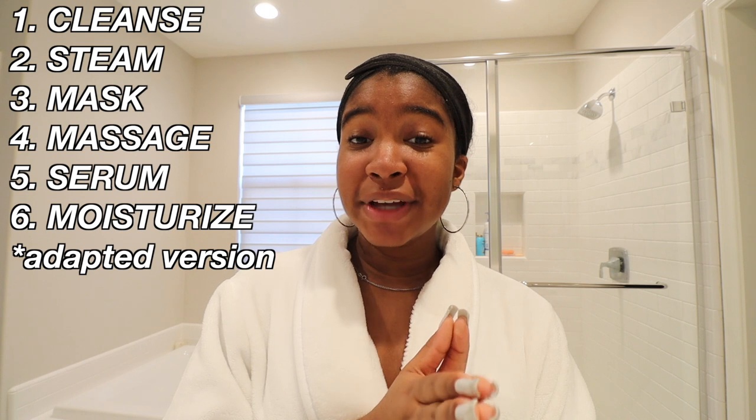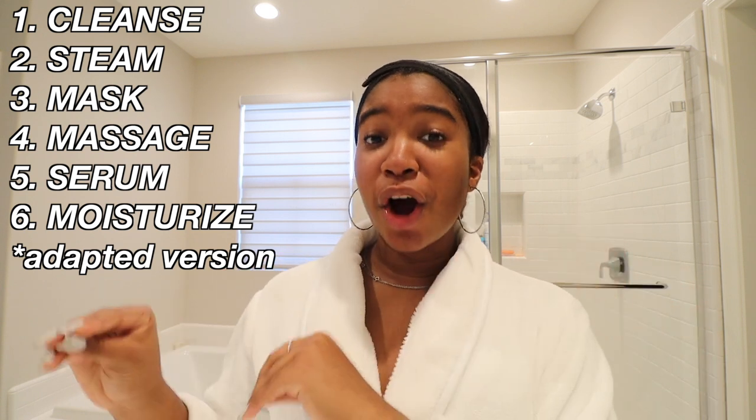For today's luxury treatment at home, we're going to do a DIY facial and save as much coin as we can. The more coin we save now, the more we have later for bigger and better stuff. I looked up the steps online to see what the usual facial steps are when you go into a spa.